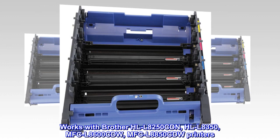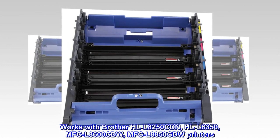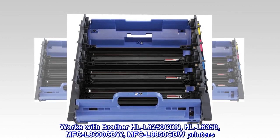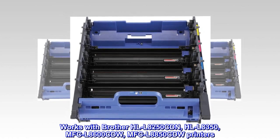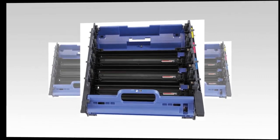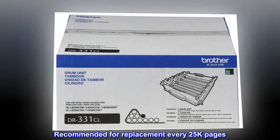Genuine Brother Replacement Drum Unit Set. Works with Brother HLL-8250CDN, HLL-8350, MFC-L8600CDW, and MFC-L8850CDW printers. Recommended for replacement every 25,000 pages.